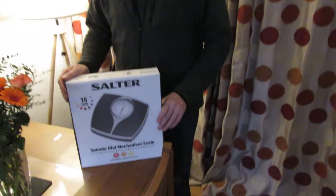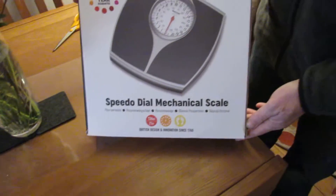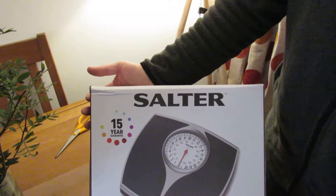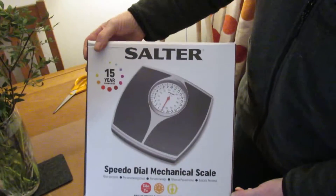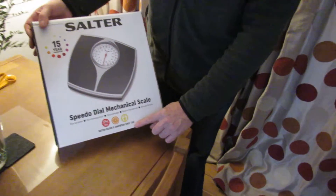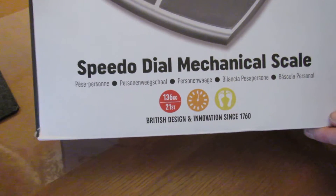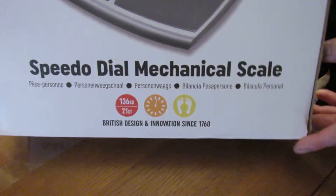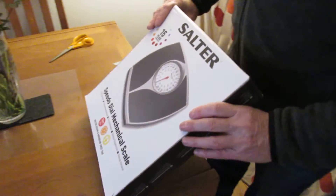Hi guys, Daniel and John here, back with another one of our product review and unboxing videos. Today we're going to be looking at the Speedo Dial mechanical scale by Salter, who are known for making various scales and weighing devices. We're making this video in case you're looking at buying this and want to know what the quality is like and the features. It's about 17 pounds, so let's have a quick look around it.